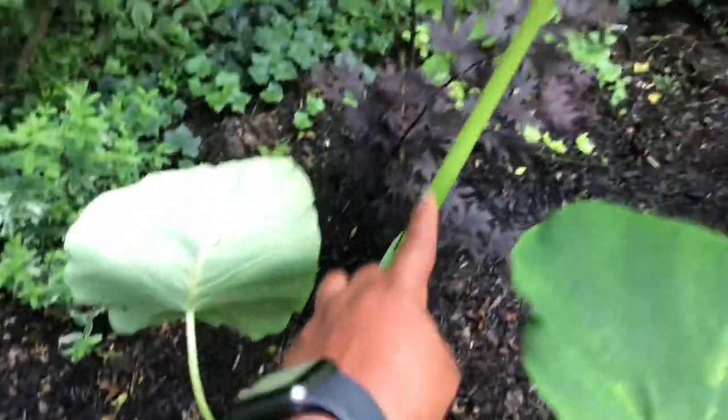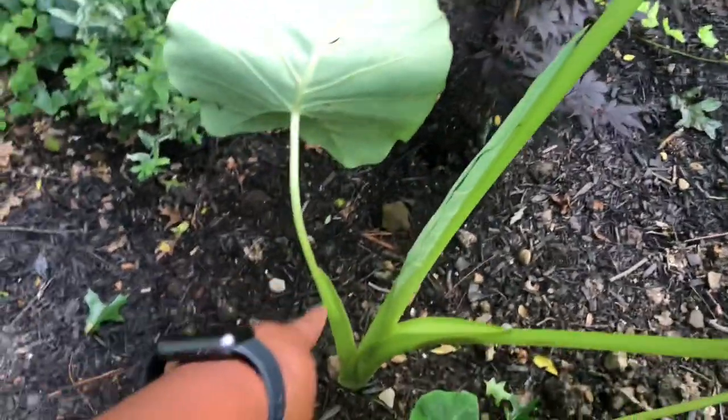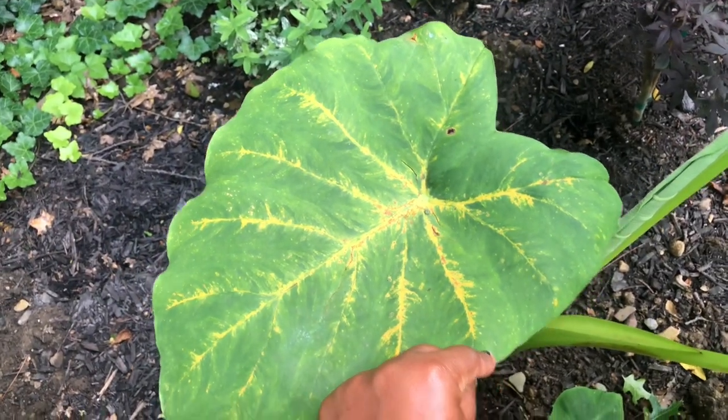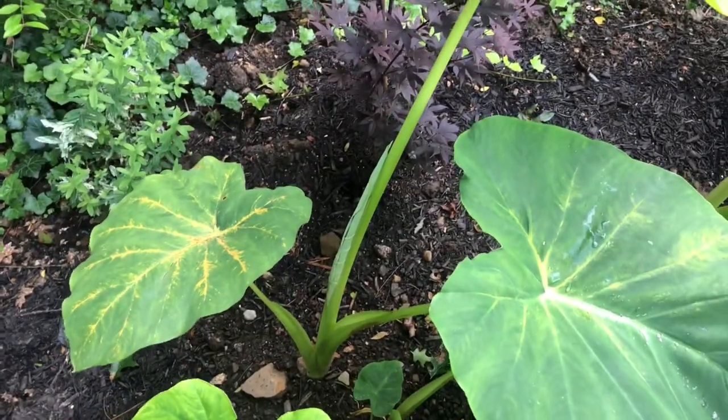All in all I'm really satisfied with all the elephant ears that I'm growing. I only set out to grow maybe a few, but ended up starting so much more. That leaf I would cut off — it's an older leaf, it looks like it's yellowing out.